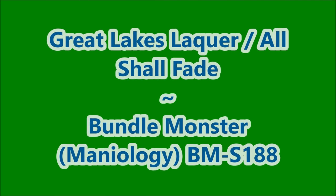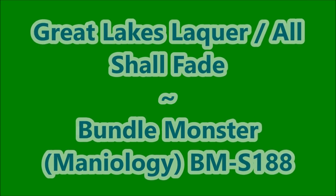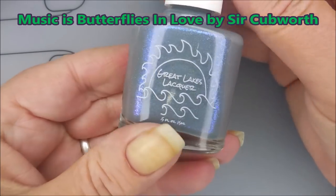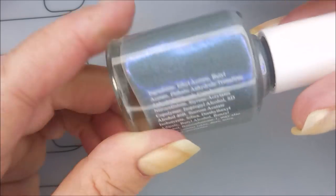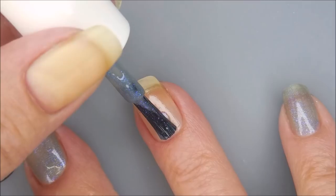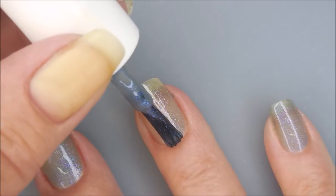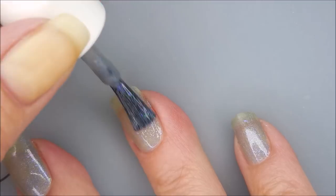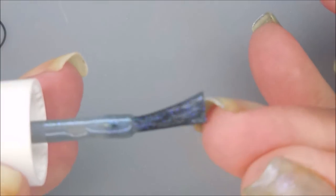Hello my friend and welcome to my channel. Today I've got Great Lakes Lacquer All Shall Fade and I'm going to do some stamping. I've started off with Munt Peel Off Base Coat. Here's Great Lakes Lacquer All Shall Fade — it's just gorgeous. I'm loving that shimmer in there. Here we go with our first coat; it's just such a light, pretty shade. I am being sure to cap my free edge.